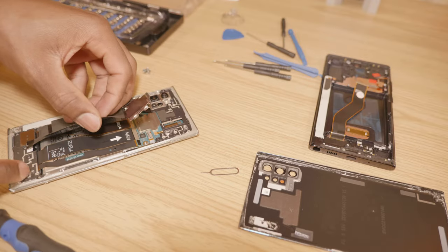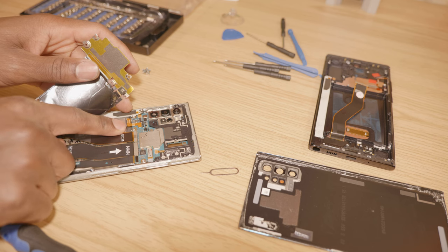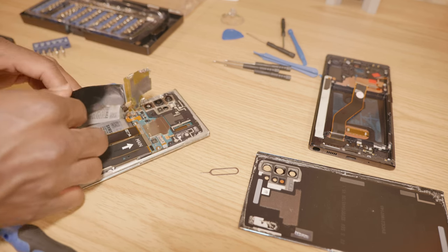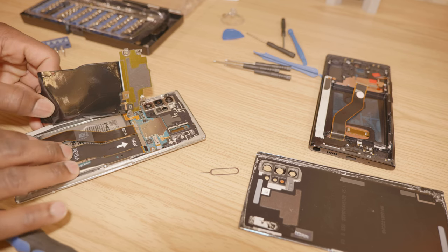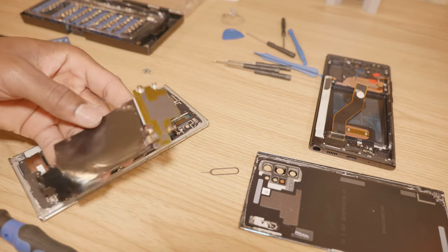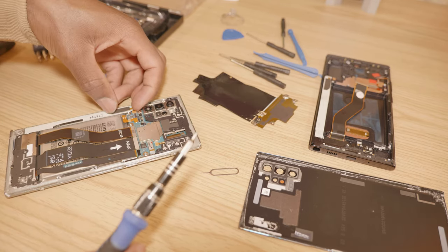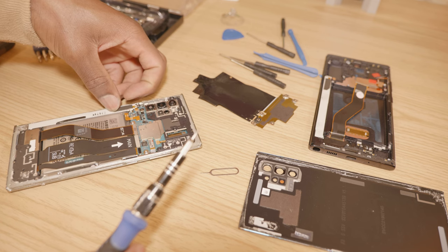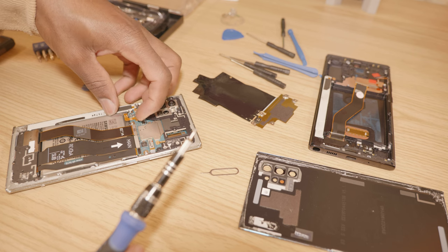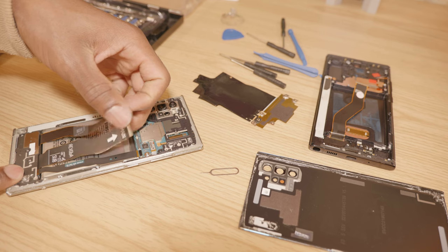This layer is the reverse wireless charging pad. This is the ribbon cable that connects it to the motherboard, so you're going to remove that. We're going to remove the S Pen charger ribbon cable as well. And then we're going to remove the battery and pop off all these ribbon cables.